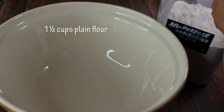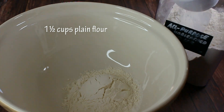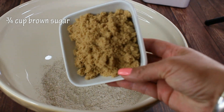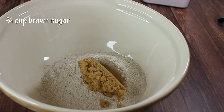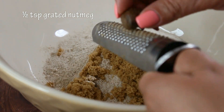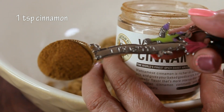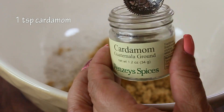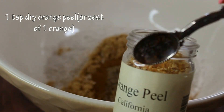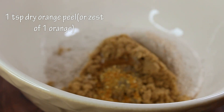Now let's prepare our dry ingredients. I'm going to use a cup and a half of plain flour and one cup of dark rye flour. Then three quarters of a cup of brown sugar, and for spices: half a teaspoon of grated nutmeg, one teaspoon of cinnamon, one teaspoon of cardamom, and a teaspoon of dry orange peel or the zest of one orange.